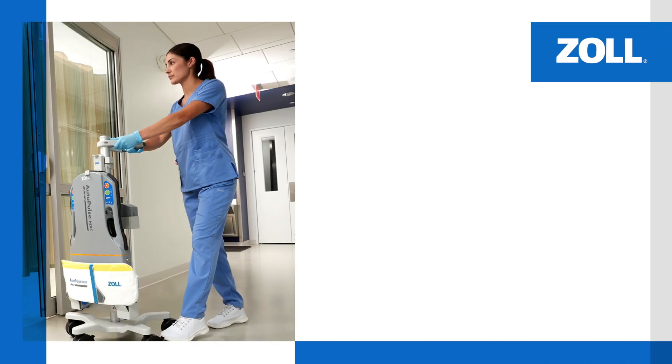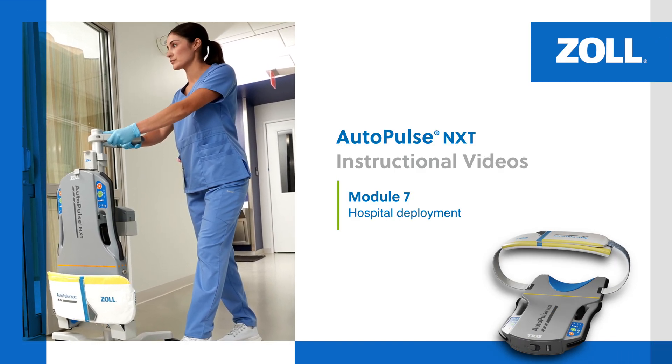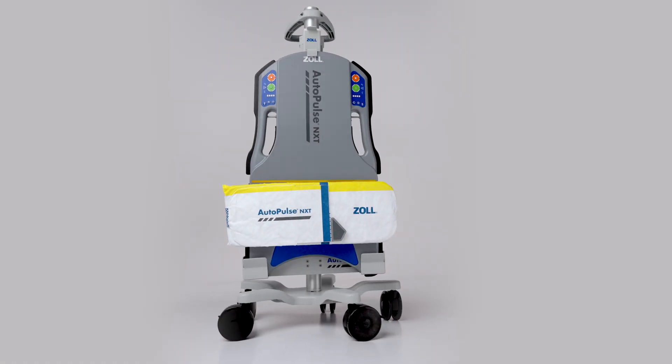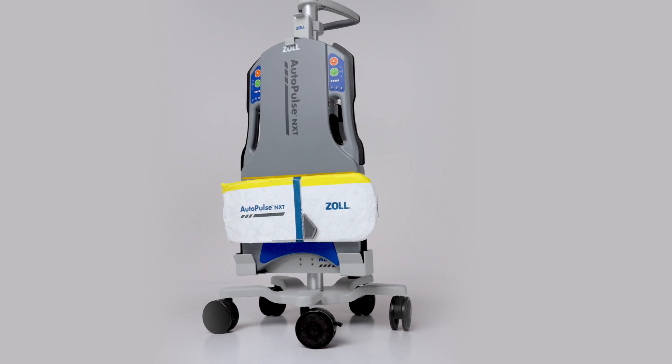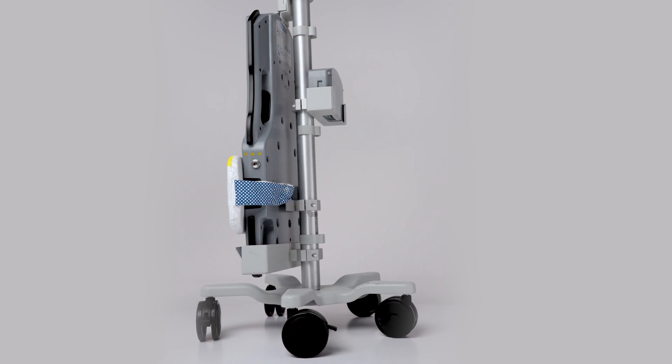In this module, we review how to deploy the AutoPulse NXT Resuscitation System in the hospital setting. The AutoPulse NXT can be stored on the transporter for quick and easy access. Watch the preparing for hospital deployment video to ensure your device is ready for use.